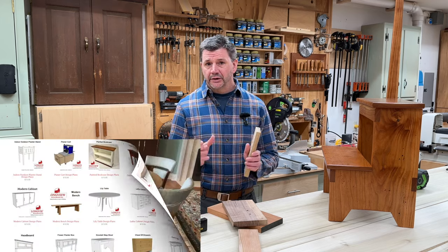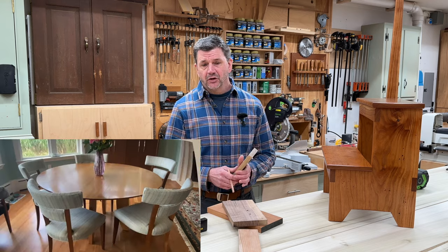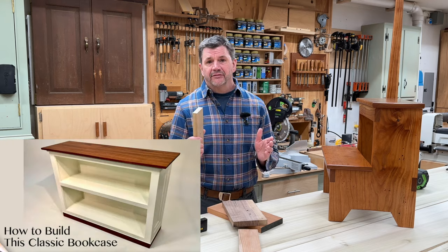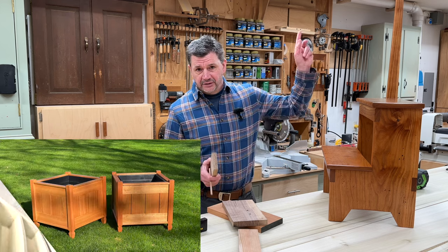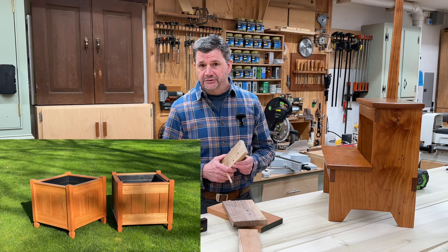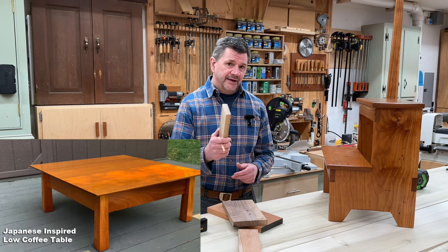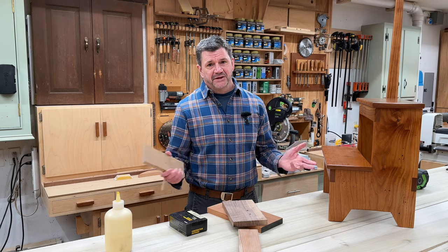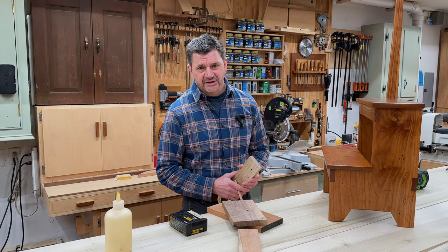I'd like to remind you that I have a ton of good woodworking projects on my website designed to help you build furniture for your home, and they all have free video tutorials right here on YouTube. If you'd like to check them out, I'll have a link right here or down in the description below. I hope one of those projects will inspire you to get out into the shop and make some sawdust. Thanks for tuning in and I'll see you next time.